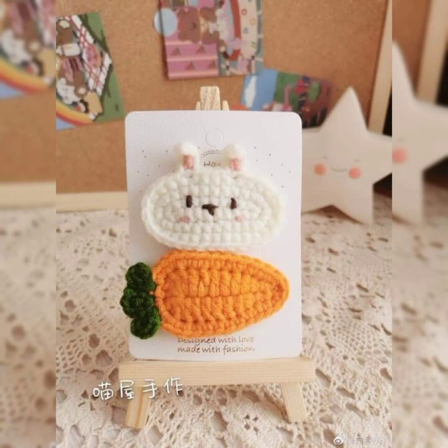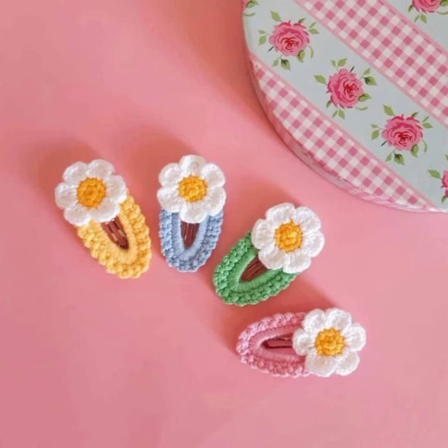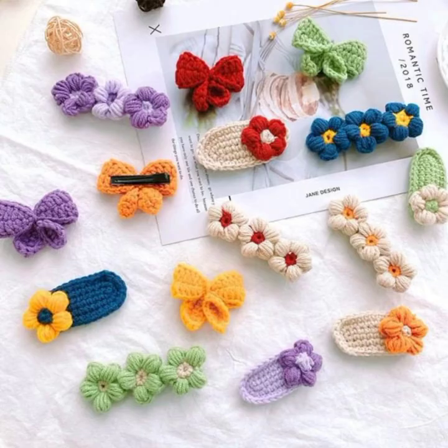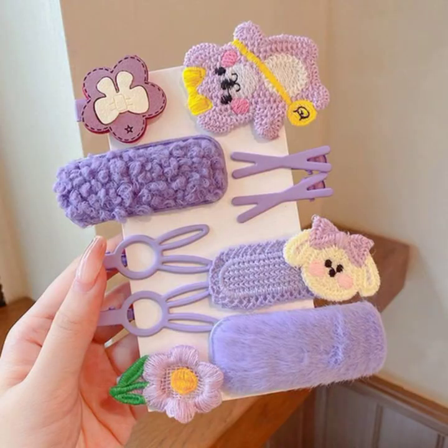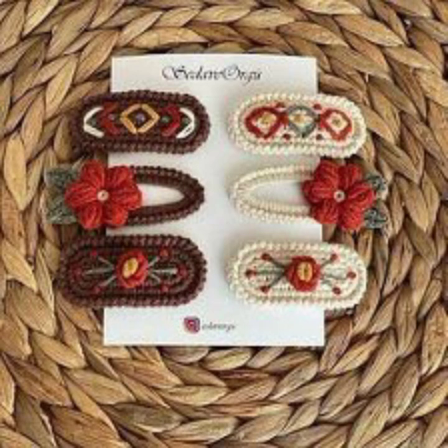All the designs in this video and across my channel are really amazing. Just go to my channel and watch all the videos — you'll find so many designs and patterns there and can make anything you want. If you are new to crochet, I have many easy designs that beginners can also make, and they all look really amazing.